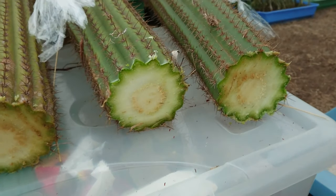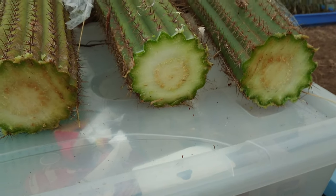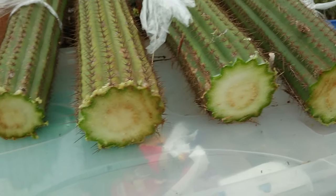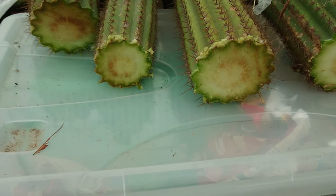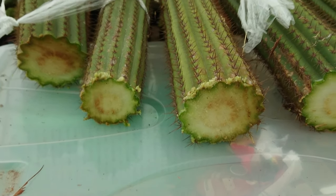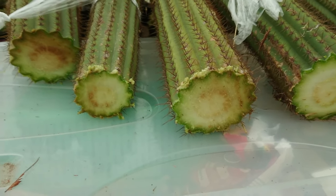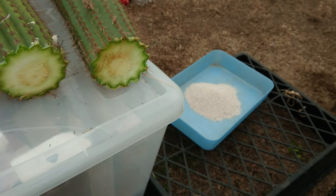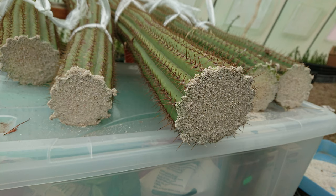I know I'm going to be asked: can you use sulfur powder? Yes, absolutely you can. It's not what I use — I use garden lime. I do have sulfur on hand but I don't use it for cuttings. It's not going to make too much of a difference which one you use, I just personally prefer garden lime. I'll give these guys a little dip and then show you what they look like after.